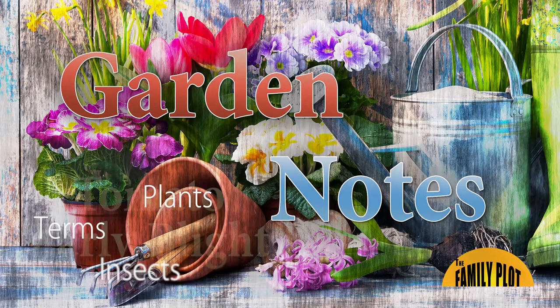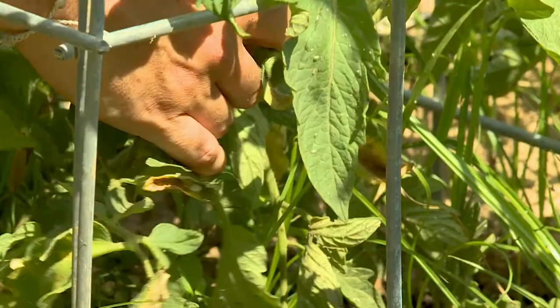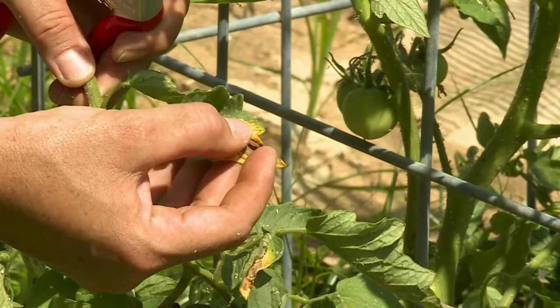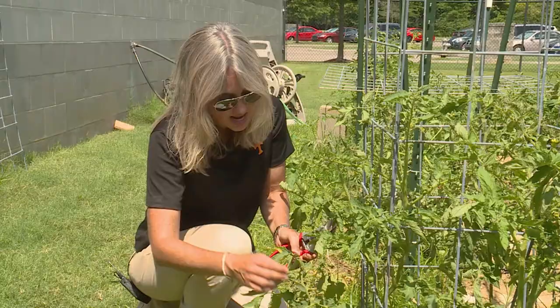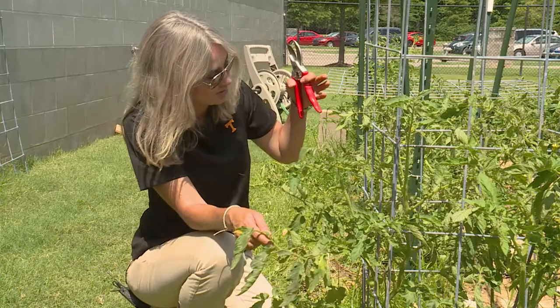One of the common diseases you might see on your tomatoes — most people do in most years — is early blight, and we do have a little bit of an example here. It's gonna be more common on the older leaves, and oftentimes a target spot. We're seeing some brown necrotic area and then some yellow around it. If you're uncertain, you can get a lab sample, but this is a good example of early-stage early blight. If you just see a little bit, you can actually remove that leaf. Sanitation addresses that by removing some of the inoculum so you don't infect the rest of the plant. You can also spray with a variety of conventional as well as organic fungicides.